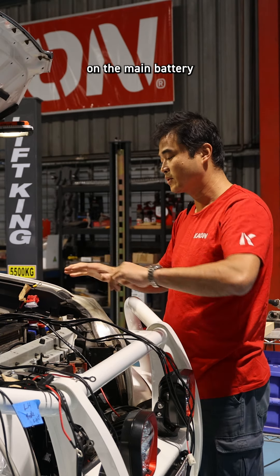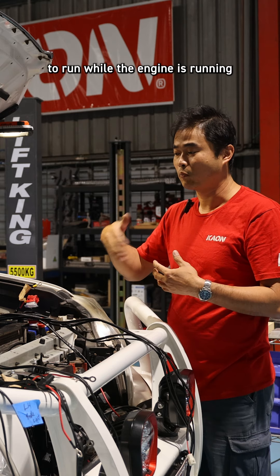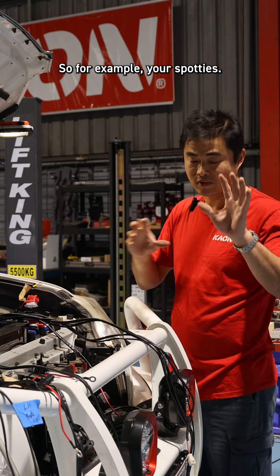We're going to run two different circuits on the main battery for all the high-load things that you want to run while the engine is running, so that you don't drain the battery too fast — for example, your spotties.